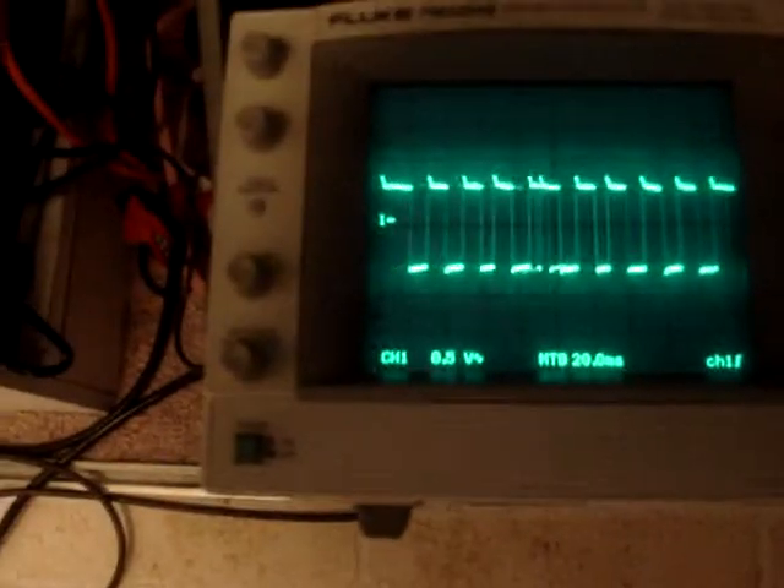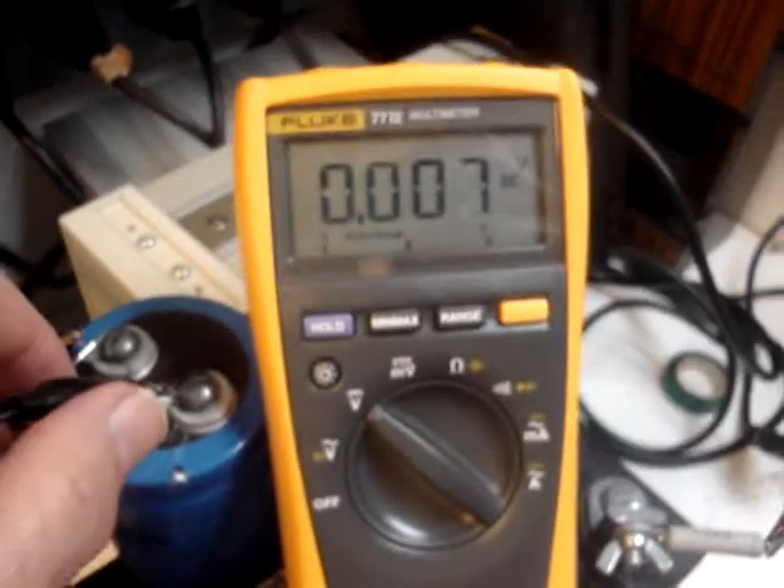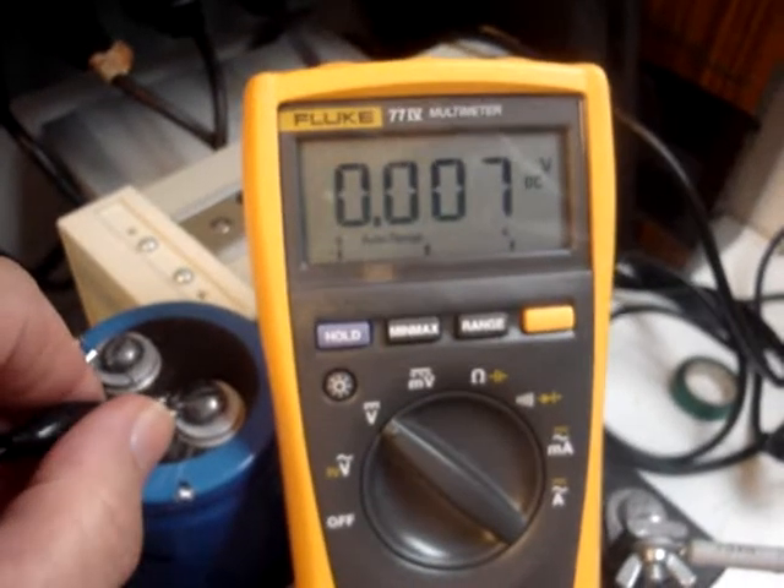There's the motor. There's the waveforms. Here's the meter monitoring the cap, which is shunted right now. As soon as I open the shunt, you'll see what happens.